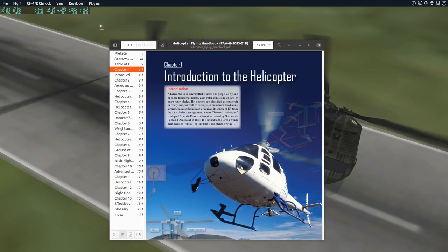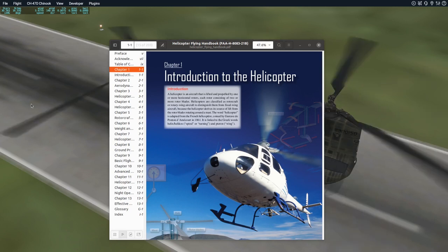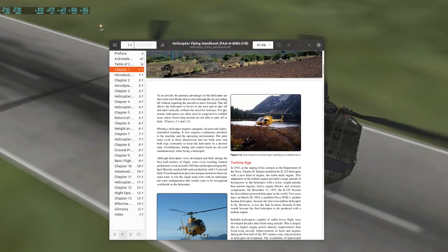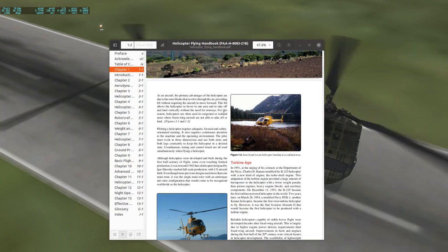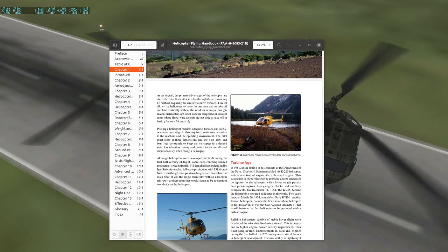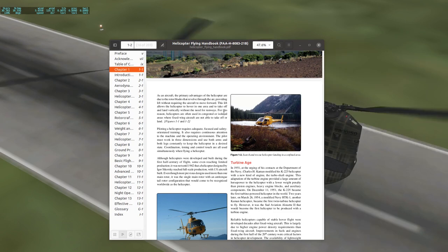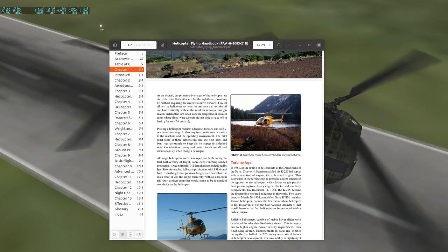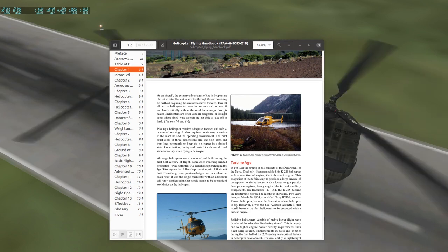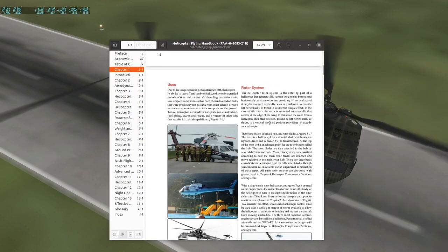So this video is about Chapter 1, which is pretty short. It's just an introduction to the helicopter. They go through a little bit of history — early on we didn't have turbine engines in helicopters, and some of the training helicopters you might be flying still do not have turbine engines, which is perfectly fine. They talk about how does this work, what's a helicopter, and then they talk about different kinds of rotor systems.